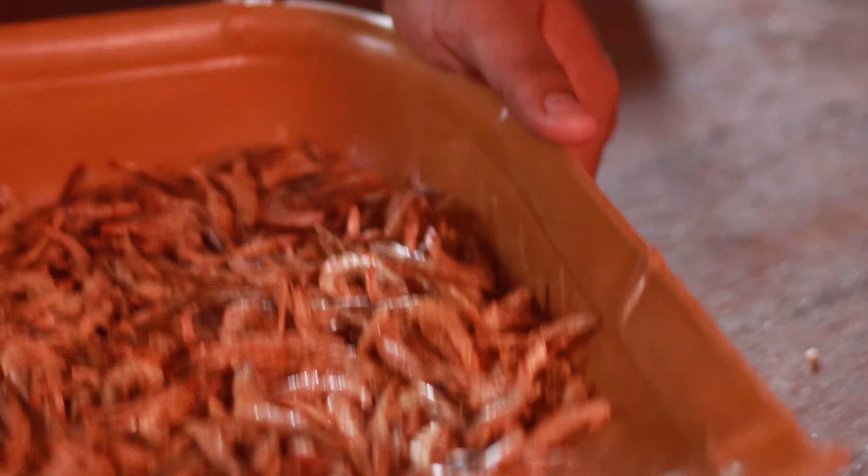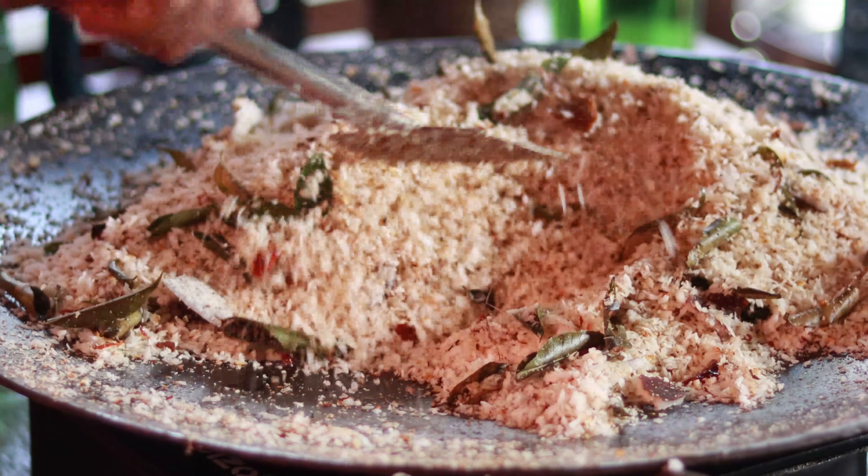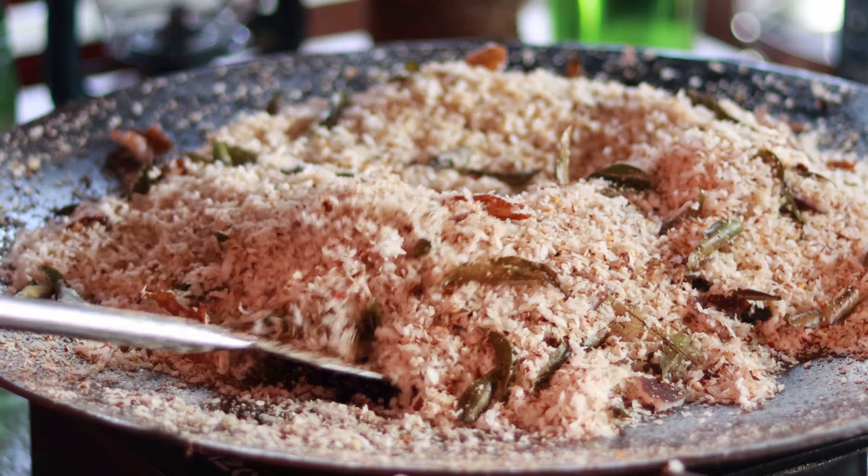We will mix it. The chili is cut — 4 white chili. We will crush the chili. We will add a little rice. I will mix the dorsal nut with the sauce.